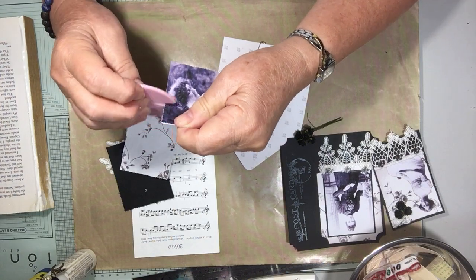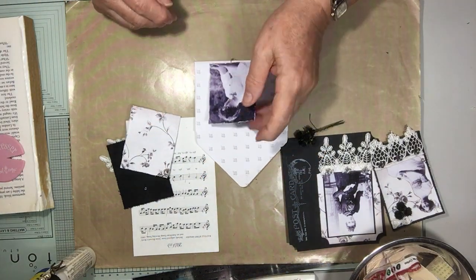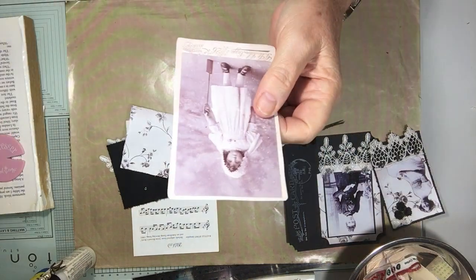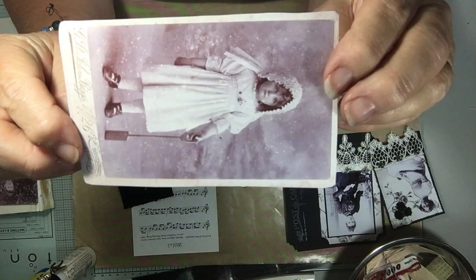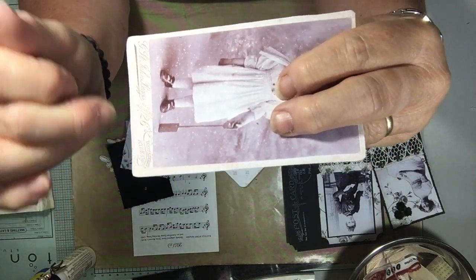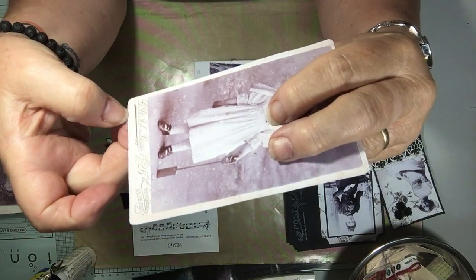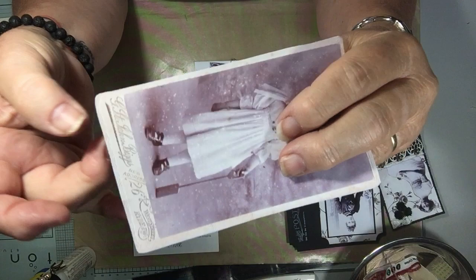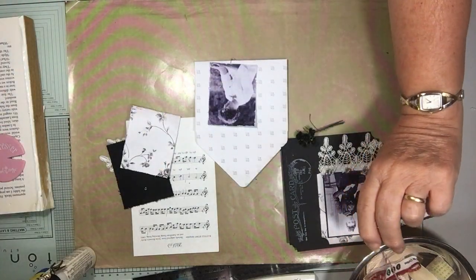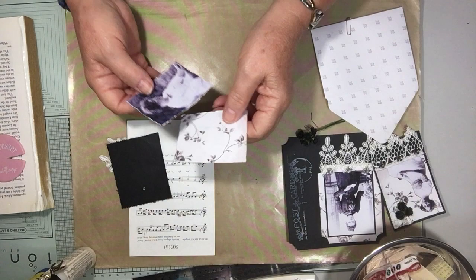Another way is to make them into cabinet cards by putting paper on the back. Just have your image and then write across the bottom — a fictitious studio name — and use some decorative paper on the back, perhaps run it through your embossing machine, and you've got your own cabinet card already made. Just do that on craft or cream cardstock.